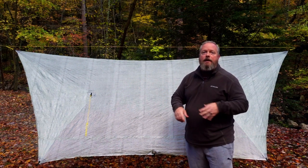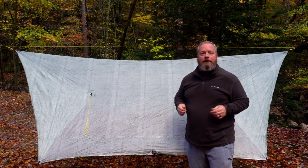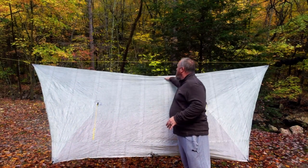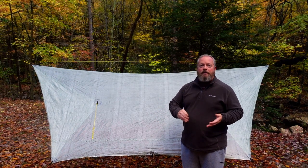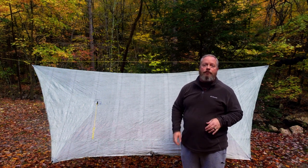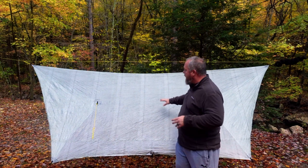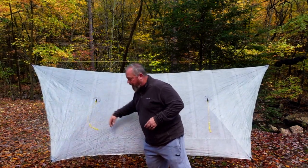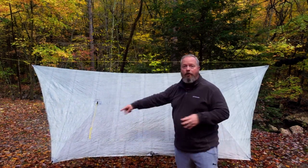My tarp weighs 13 ounces even and that includes the mesh sleeve that I store it in, the stuff sack, all the hardware, the shock cord, and everything — minus the guy lines because I keep them attached to my stakes. Also, the ridge line is not sewn; it's one continuous piece so there will never be any leaking from the ridge line, so you'll never need to tape seal or seam seal it. It has two ridge line pull-outs — one on each end — four side pull-outs, and 10 tie-outs around the perimeter of the tarp.